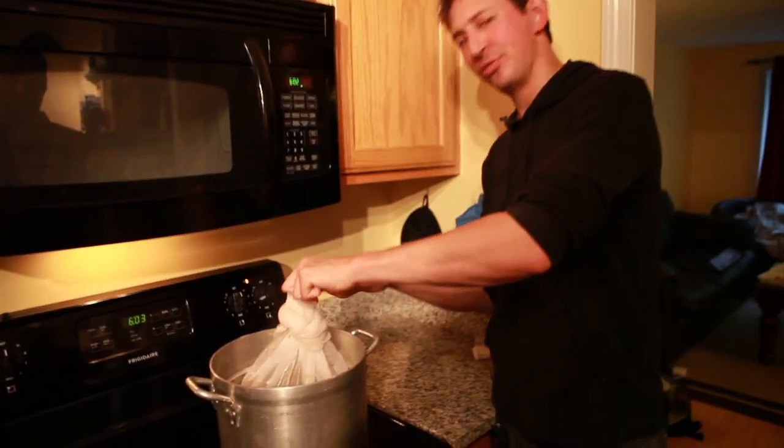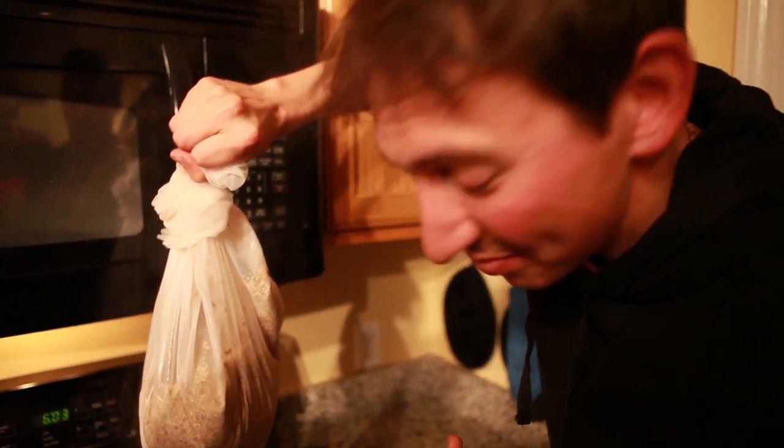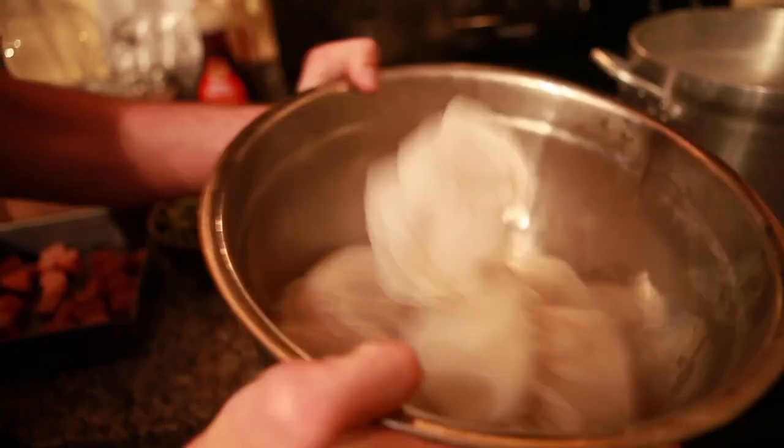We have steeped our grains for about a half hour here. Take a whiff of this fine creation. Can you smell that? It smells like trash. And that's what you're looking for with the Charles River water — it's a nice earthy, kind of trashy, sort of a toilet smell.